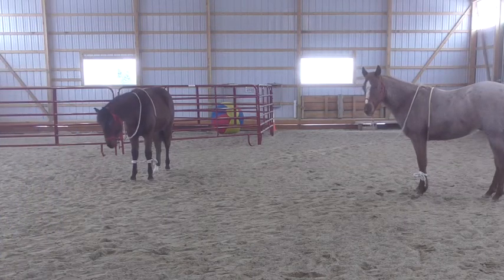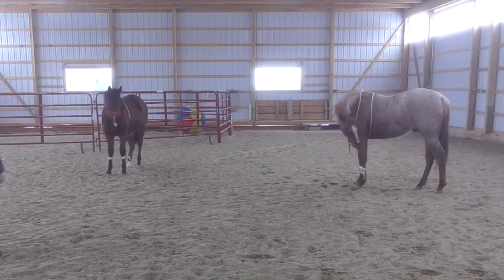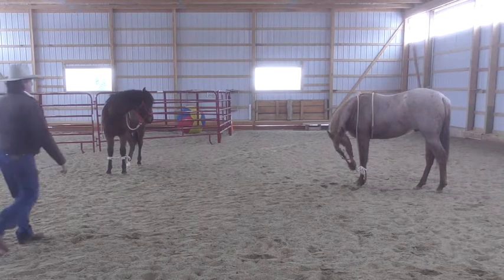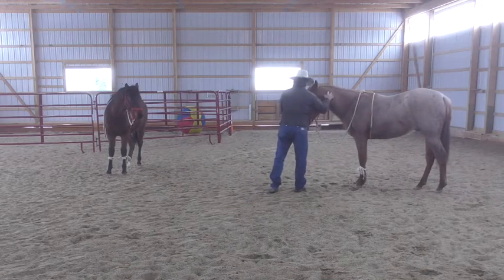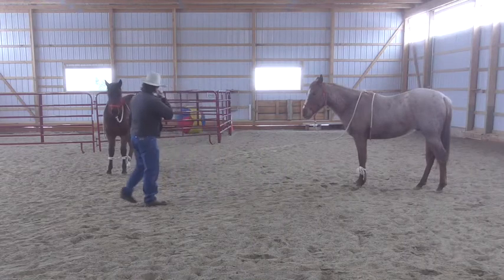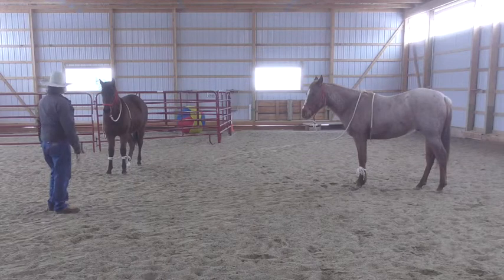In a few minutes, if he starts to monkey with it, just break his focus — just don't let him be messing with that. Pretty soon you'll go to a leather halter or a puzzle halter so he can't untie himself.